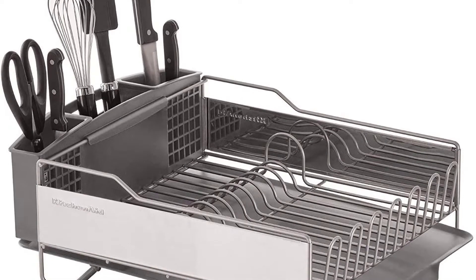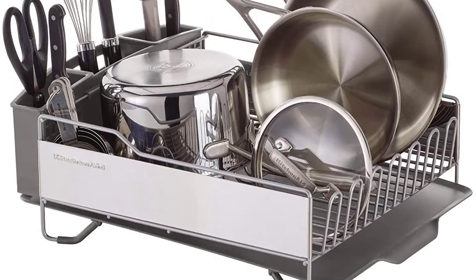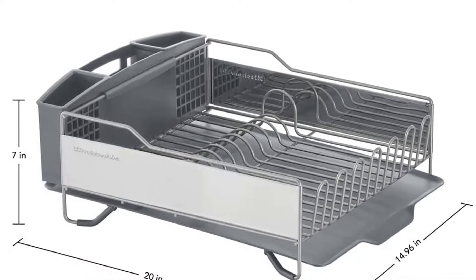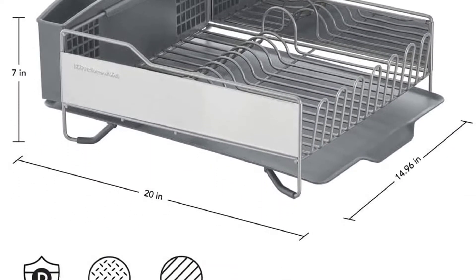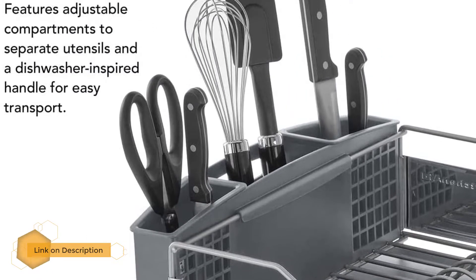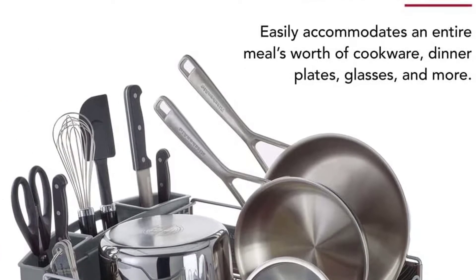Number four: KitchenAid full-size dish rack. The KitchenAid full-size dish rack offers large capacity dish drying storage plus a removable silverware caddy. There are 10 slots for dishes with cup storage on one end, and those tall sides let you pile additional items on top. Soft feet prevent countertop scratching, while the rack's rust-resistant wires have a satin coating that protects dishes.